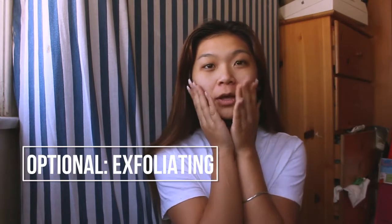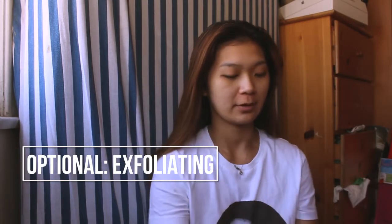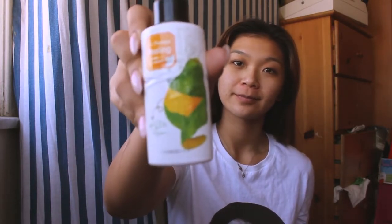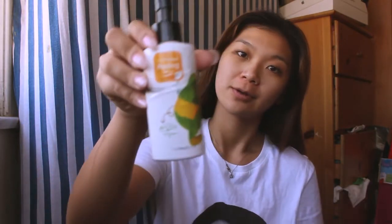Next, this step is optional but it's the exfoliation process. It's really awesome at removing dead skin cells and helps even out your skin tone. I love that this gel one is so gentle — it's a papaya peeling and it's awesome. I'm going to apply two pumps, which is perfect for my entire face. I dab it onto my skin and then start moving both hands in circular motions to get a really good exfoliation going.